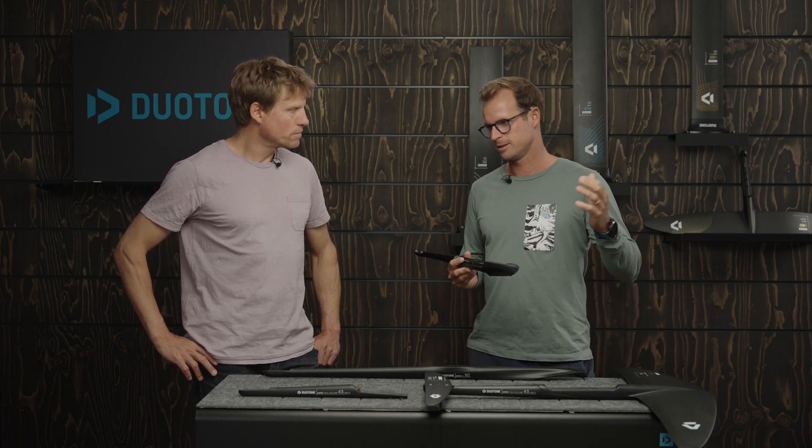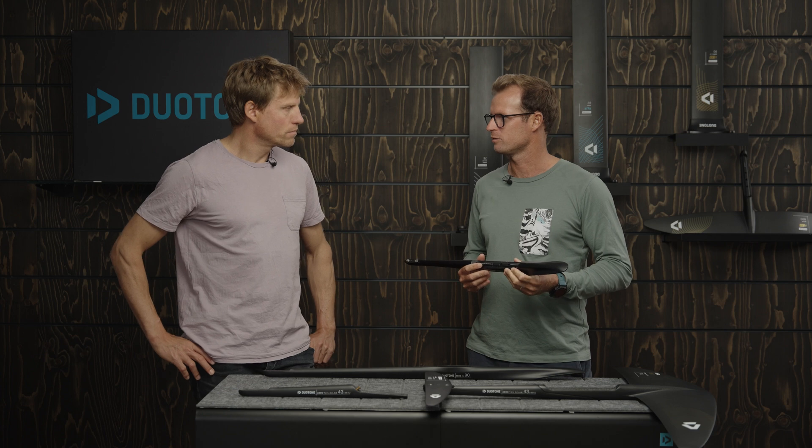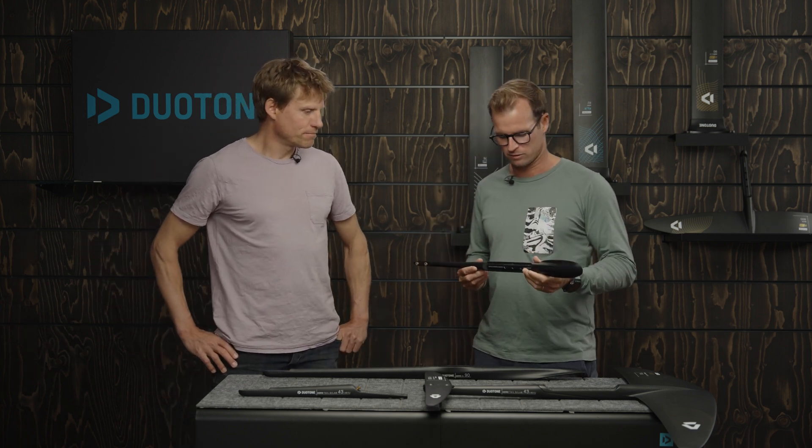For example, the 3BS fuselages are available in a 60cm — that's the shorter option for a more reactive ride, more maneuverability: wave riding, freestyle, anyone that wants an exciting foil under their feet. Advanced riders, exactly.